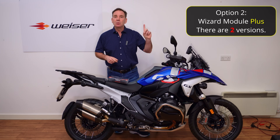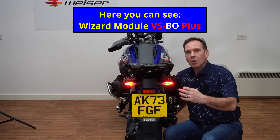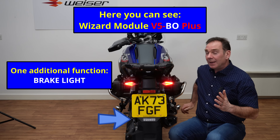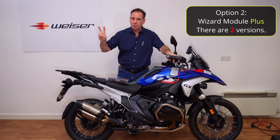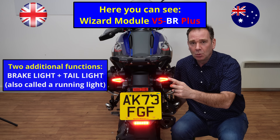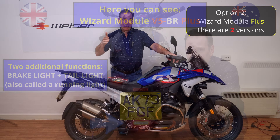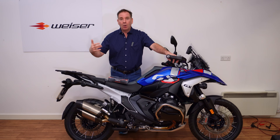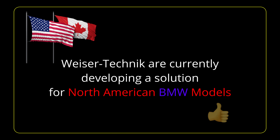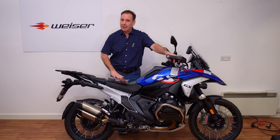For example, you can have just one function — which for me, someone that lives in Germany, I have to have because of the rules and regulations — so I can add in a great big fat brake light on the back of my bike. For those of you in the UK you also have the option of an additional function, so you would have a rear tail light or side light plus a brake light in the centre of the bike. When you place your order with Visor Technic, you decide based on your geographical location what you want on the rear of your bike — just a brake light, or a tail light and a brake light.